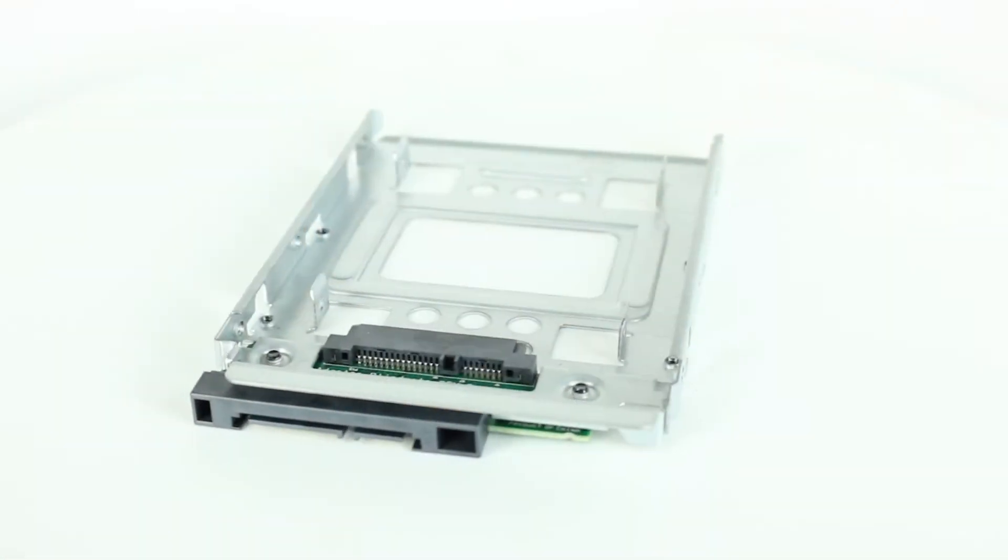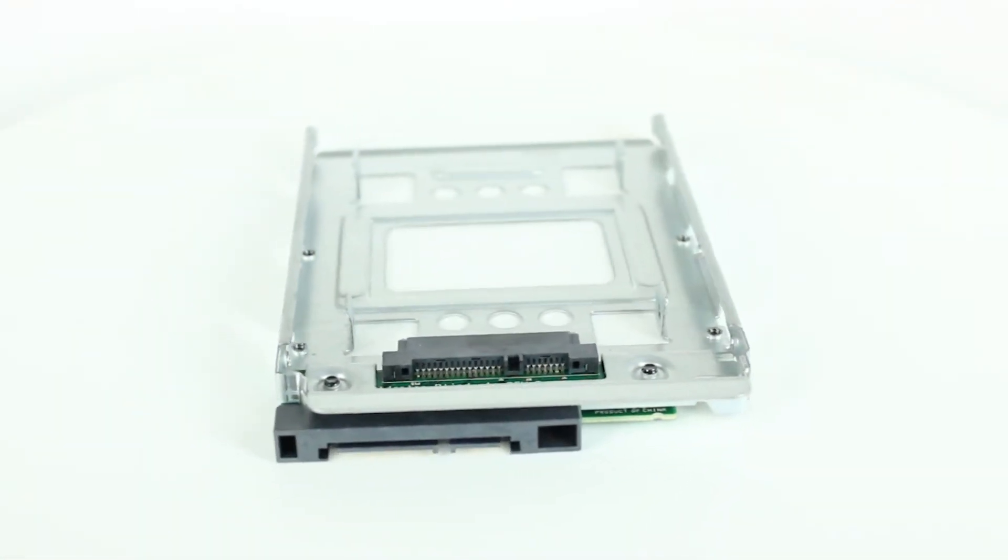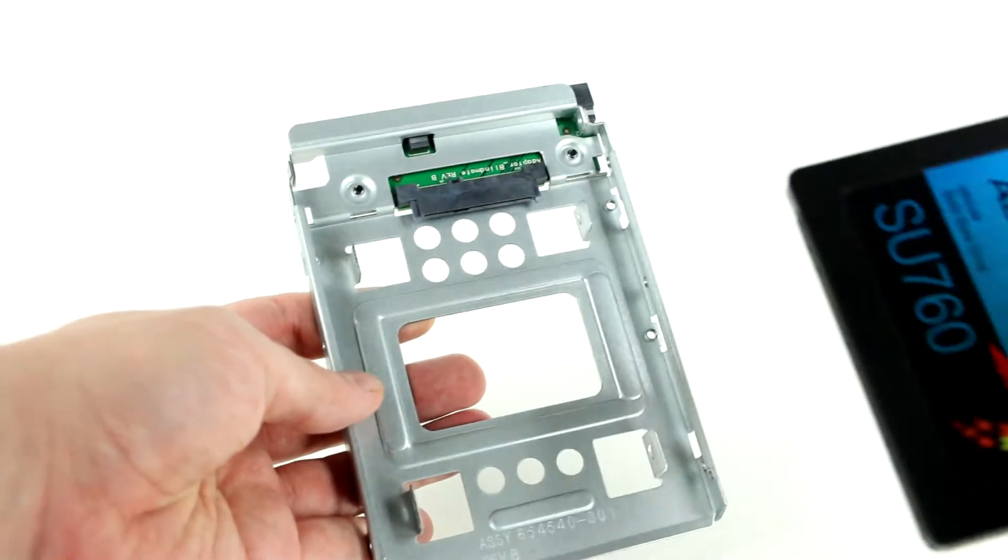If you're installing an SSD, the process is the same, but you will need a drive bay converter to mount into the 3.5-inch tray. You will need to install the SSD into the retention pins.